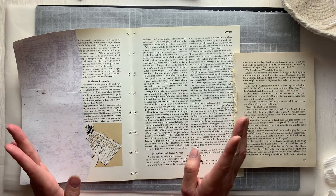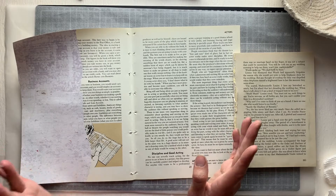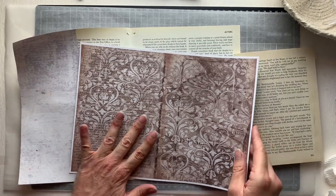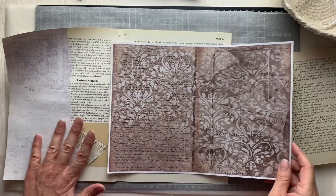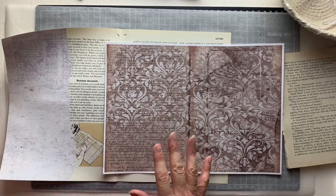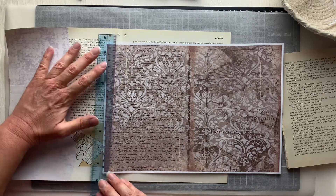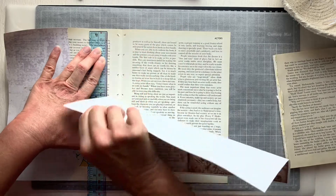I actually did that when hubby and I renovated our house. When I was thinking about the papers here — this one from the Junk With Steph antiquity kit — I love the contrast of the white paper and the really rich dark tone of this. I want to use this next.